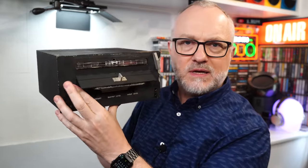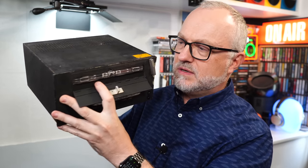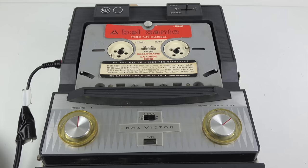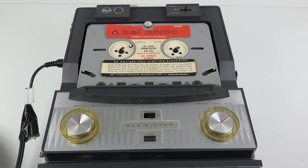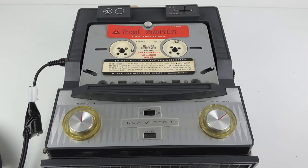I saw it on eBay, showing the front view, and immediately I recognised the type of cartridge in here. That is an RCA sound tape cart — a format that came out in 1958 and lasted on the market to the mid-1960s, so that really dates this as quite an old piece of equipment.